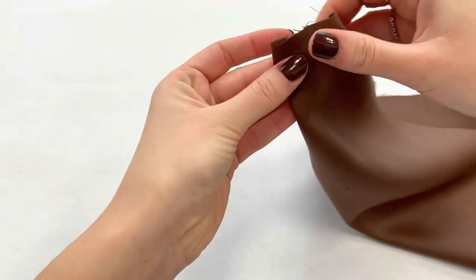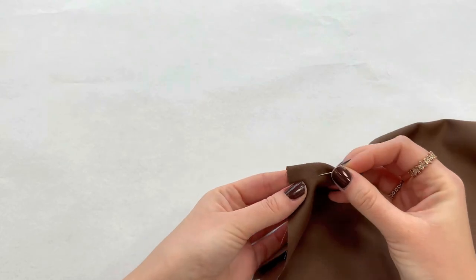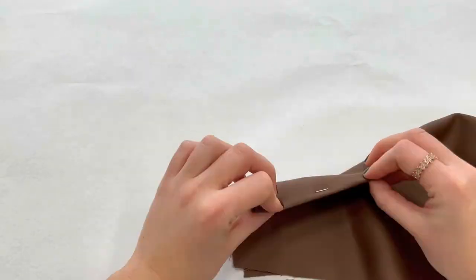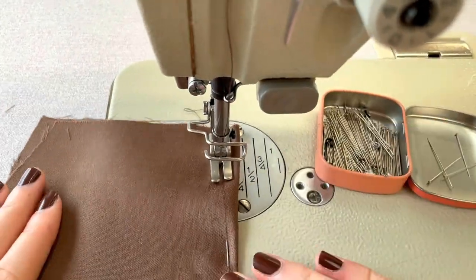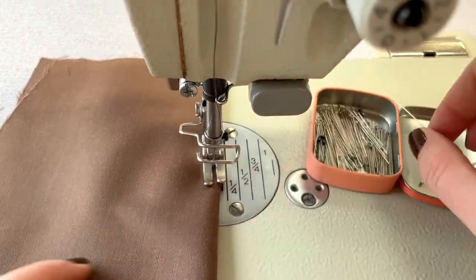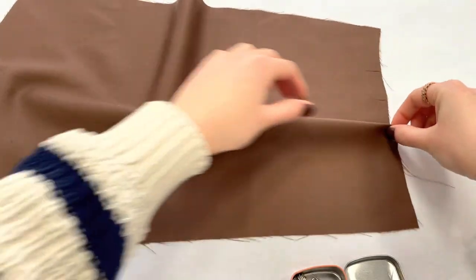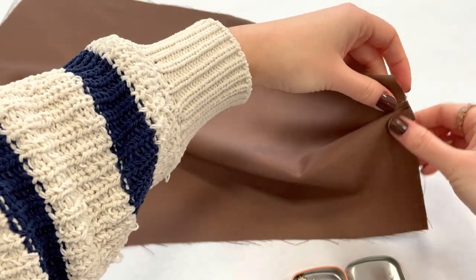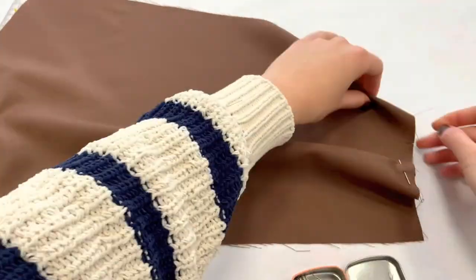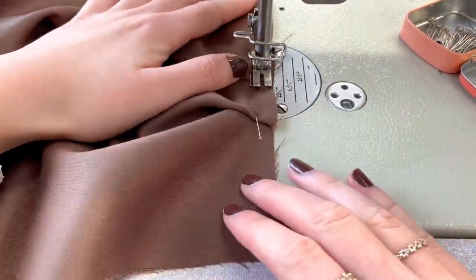The first step is to sew both back darts, and after give them a press. The next step is to take the pleats and fix them with some pins to the side seam. To fix them, sew over the pleats.